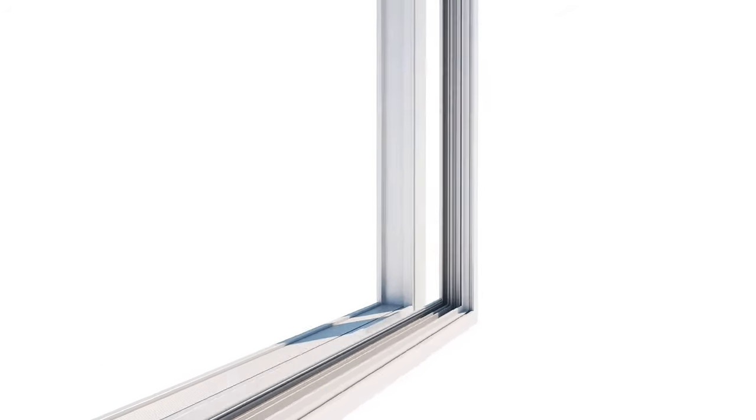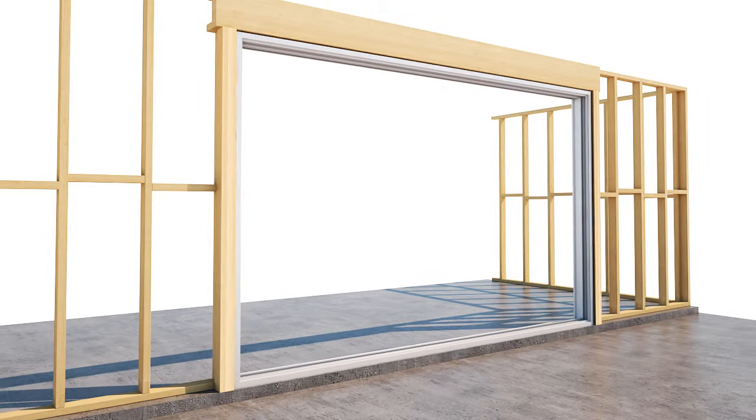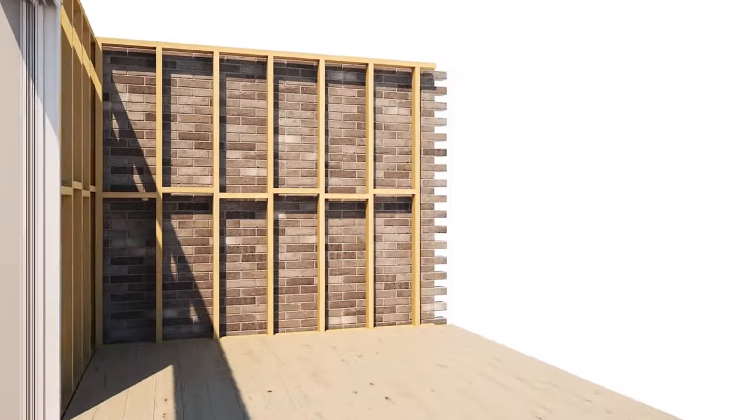Once the framework of the screen is assembled, the screen is secured to the door frame and fixed into place. Being fully integrated into the wall cavity, the rest of construction easily continues, such as plastering, flooring, architraves and skirting.